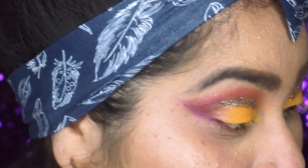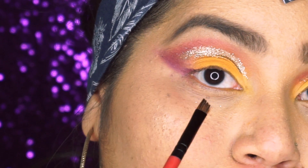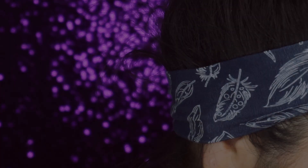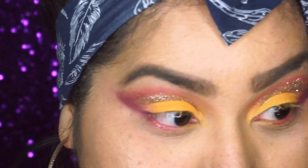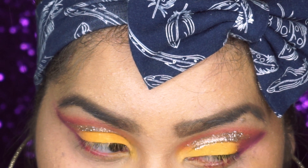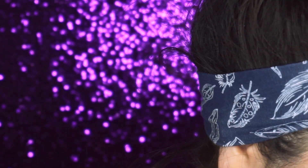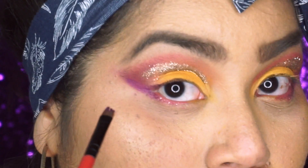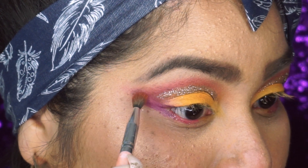Now we're gonna take the flat angle brush and go in with the pink and purple right here on our bottom lash line. I'm gonna grab some of the purple and place that on my outer corner, connecting it with the wing we created. Then I'll take a smaller blending brush and blend those purples together so it doesn't have a harsh line.